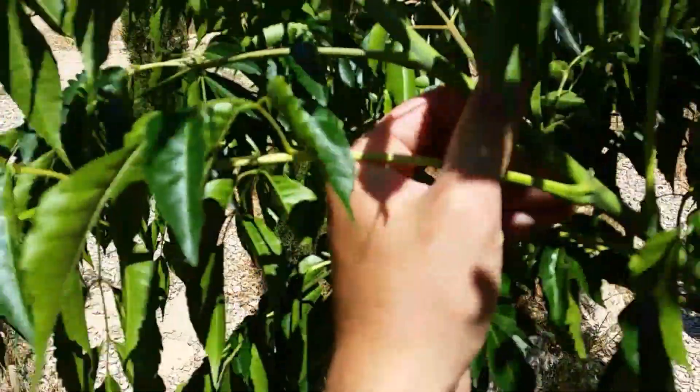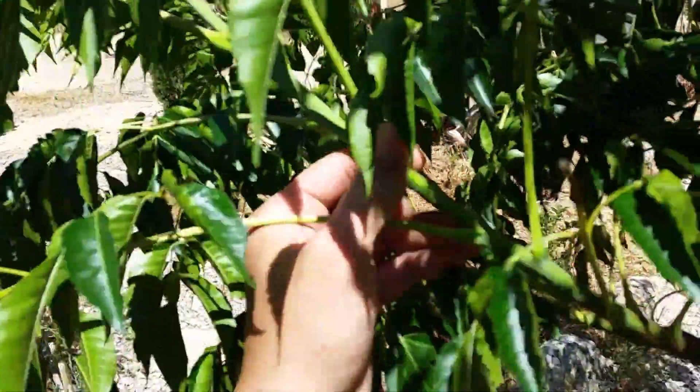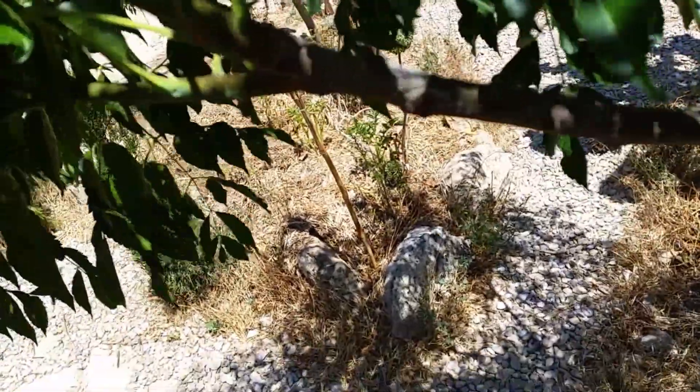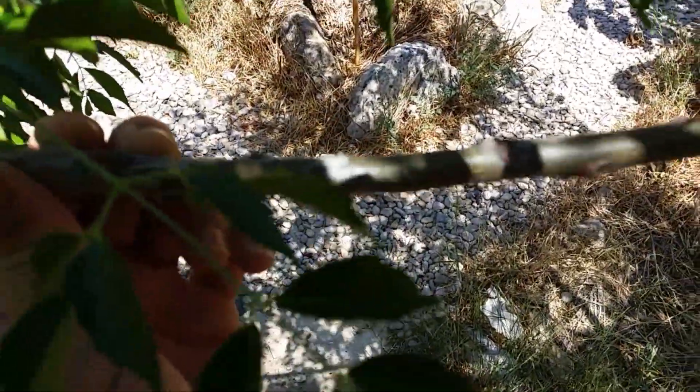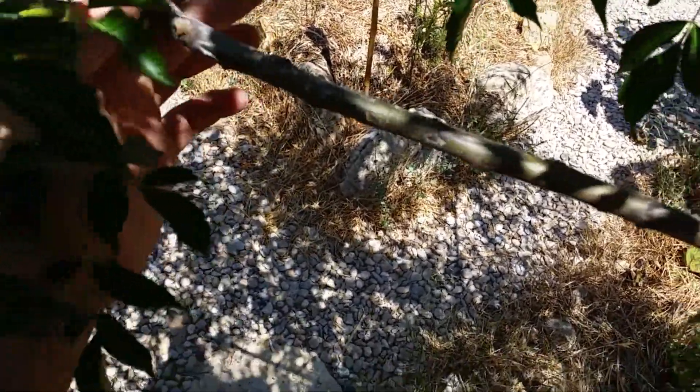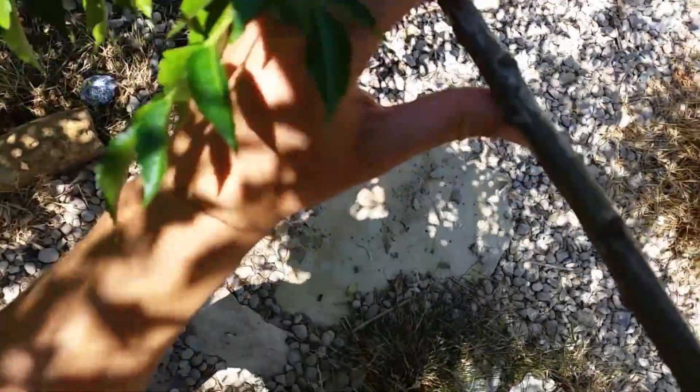The same would go for any other kind of tree — same thing. You can see this year's growth and last year's growth right there — you can see the distinction. Sorry for the bad lighting, but you want to take a nice section of last year's growth, get rid of the new growth, stick that in water, and same again. You'll see — even on this one there are some bumps on the stem, and that's where the roots are going to come out of.